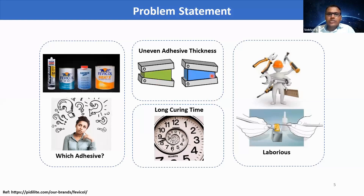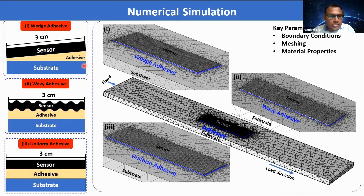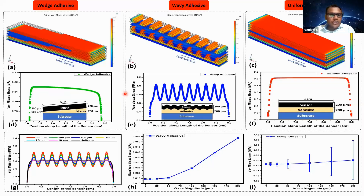In order to understand the impact of uneven adhesive thickness on strain sensing performance, we considered three different cases: wedge adhesive, wavy adhesive, and uniform adhesive. All three cases were numerically simulated using multiphysics COMSOL software. We created an aluminum substrate layer with adhesive and sensor layer placed at the center. One end of the substrate is fixed, and on the other end we applied a load to induce strain and studied the stress profile distributions. We plotted the stress value data at the middle of the sensor along the length direction.